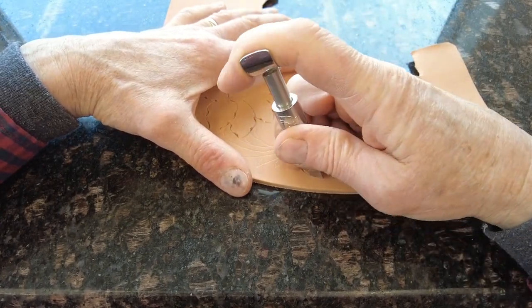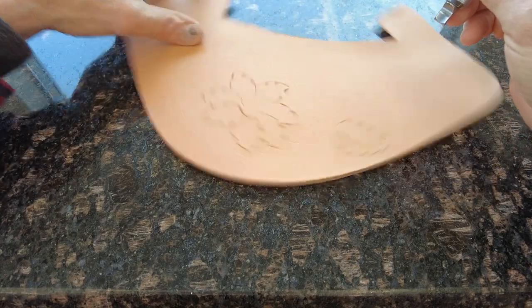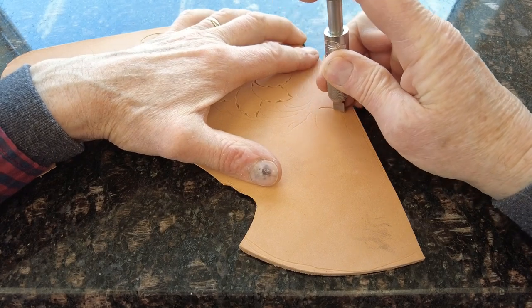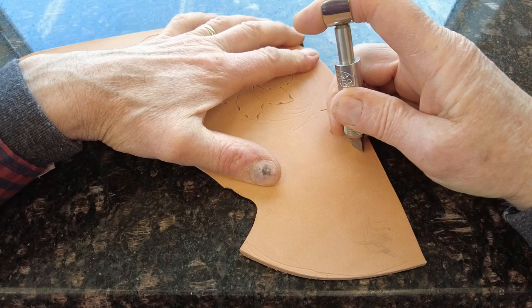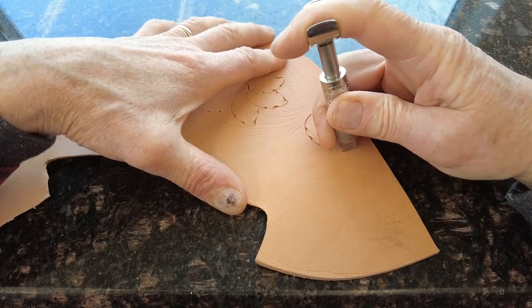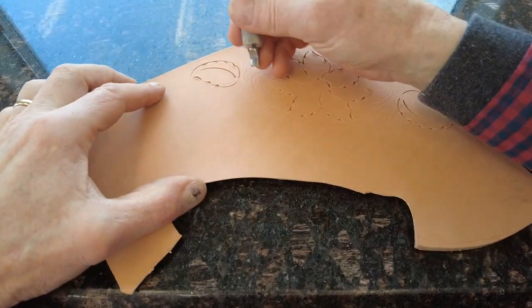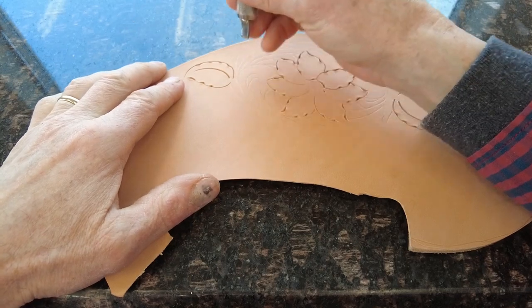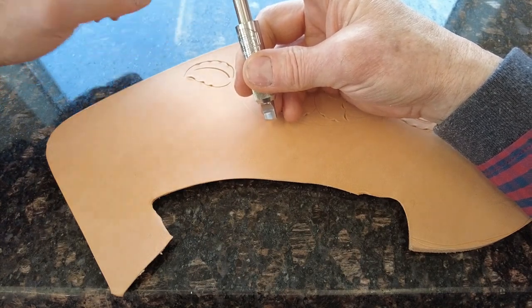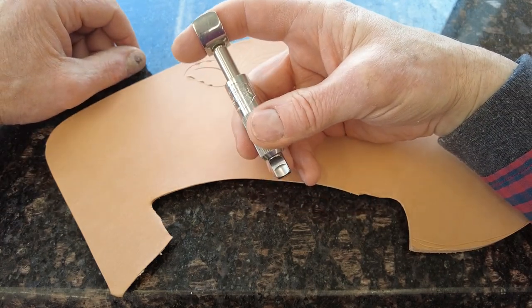In my classes, one of the exercises I have everybody do is run some lines with the push-and-twist method. If you're unfamiliar with it, you might try laying down a straight line with the push and twist rather than trying to manage a curved line like these leaves or petals. One thing I want to emphasize is that all of the downward pressure is exerted by my forefinger right here.